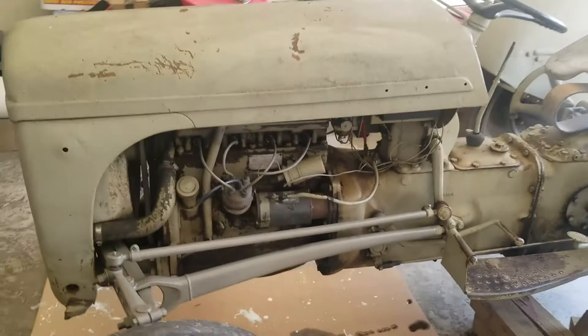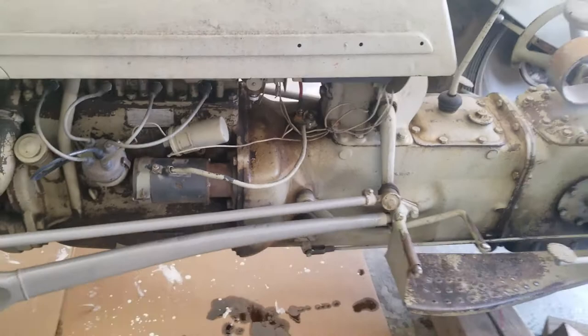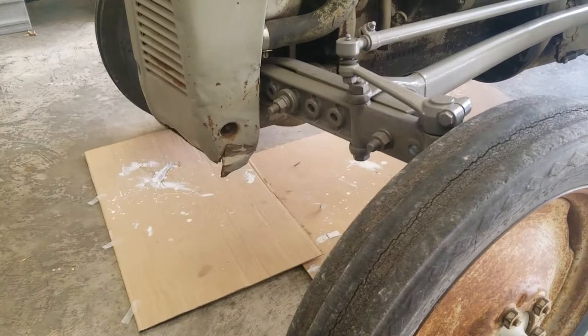First thing we're going to do is take off this hood, and then we're going to have to separate anything on this side of the tractor or the other side, so we can actually break it apart here in the middle. So the very first thing I'm going to do is remove this hood.